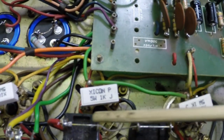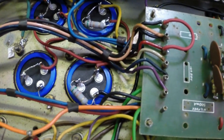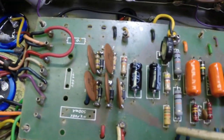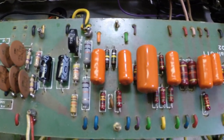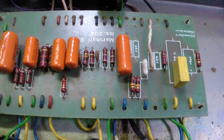We've got new screen resistors, new filter caps, new power supply resistors, new bias caps. We've got half the battle taken care of here — we've got it running.